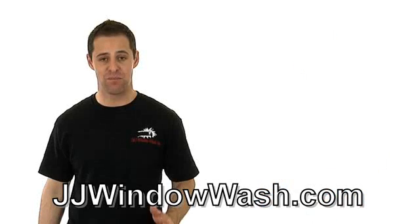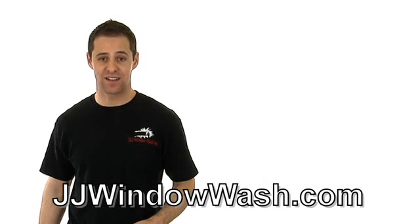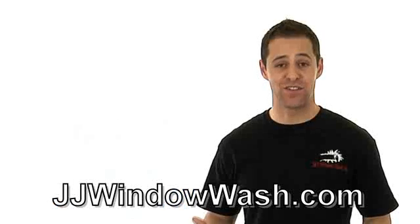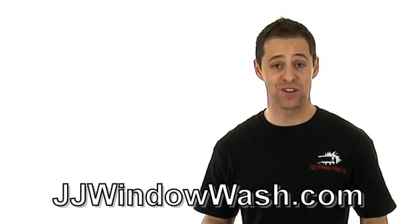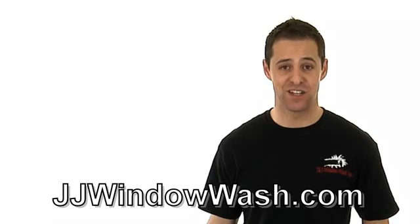Scrub the edges, scrub the corners. The main ingredient is scrubbing that window for at least 10, 20 seconds or more. And if you find that this just isn't for you and you can make more money running your business, then I highly recommend you go out and hire a company to do that job for you.